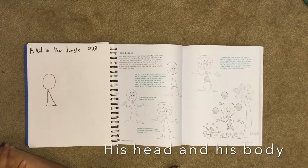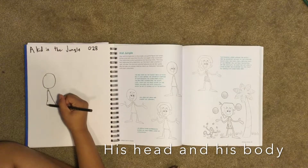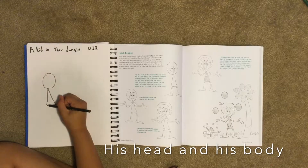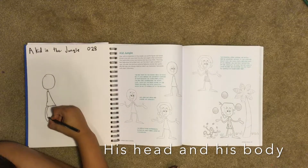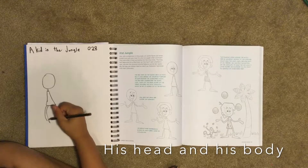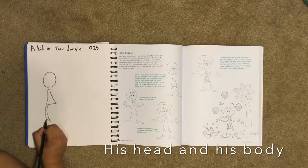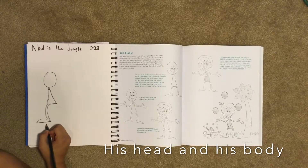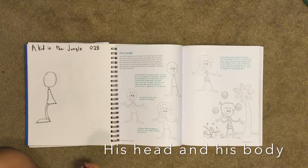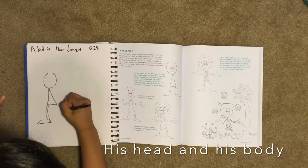Now we're going to do his legs. His left leg goes out with a curve in it, and then we do another curve for the back part. Then we go down, and for our front curve we have to draw a front curve again for our foot. Then we come back, and our left foot is a little bigger than our right foot. Then our right foot goes out with an arch again.